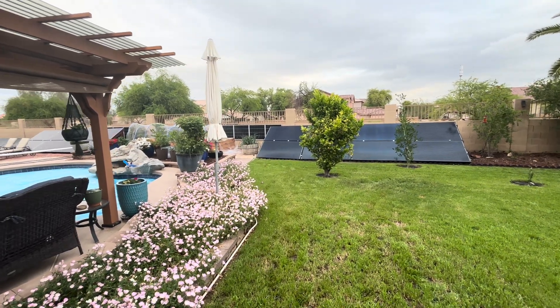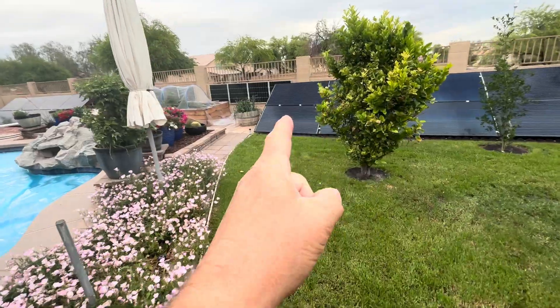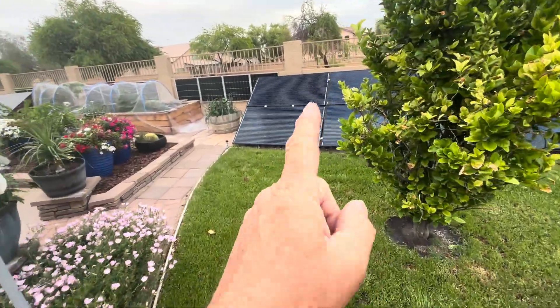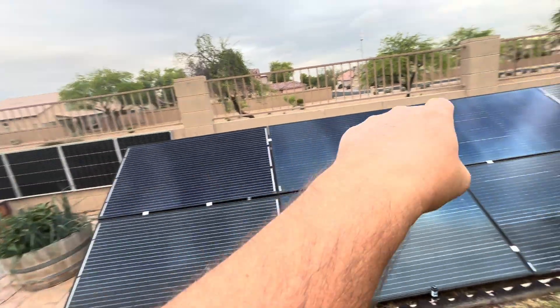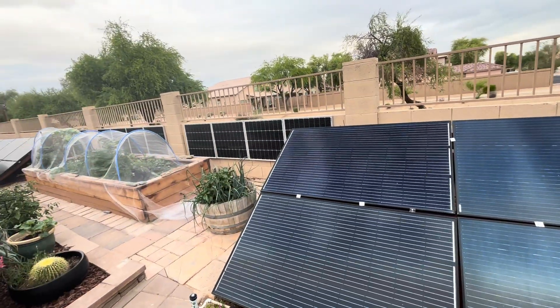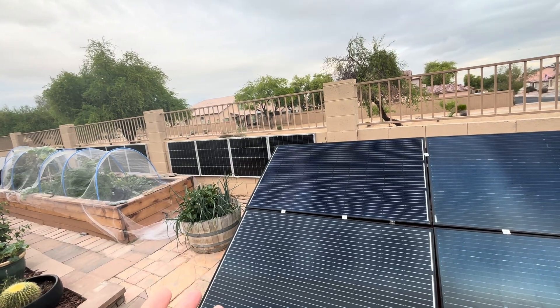About three years ago, I did a video where I had solar panels this size — 250-watt polys mounted on the back wall from here all the way across. And I'm getting a lot of views on that video for solar panel placement.